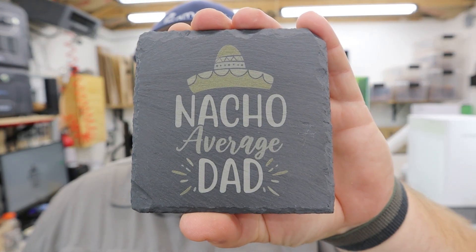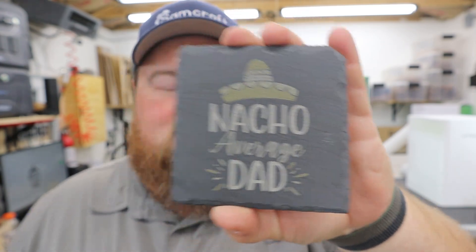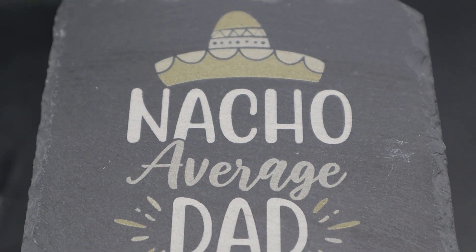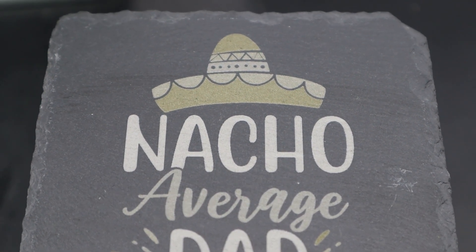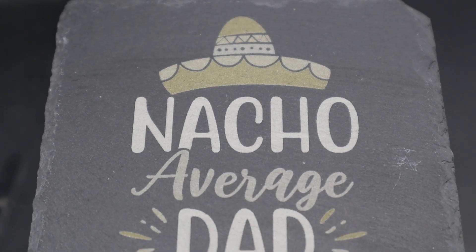There we go. Total run time: 7 minutes and 52 seconds. And here we have our Nacho Average Dad colorized drink coaster straight off the Xtool F1. Pretty cool, huh? I love the detail you're able to get with Galvo or diode lasers in general — their smaller laser dot size allows you to get super fine detail, like the little sombrero band with circles, perfectly crisp. The little triangle cutouts look awesome as well.